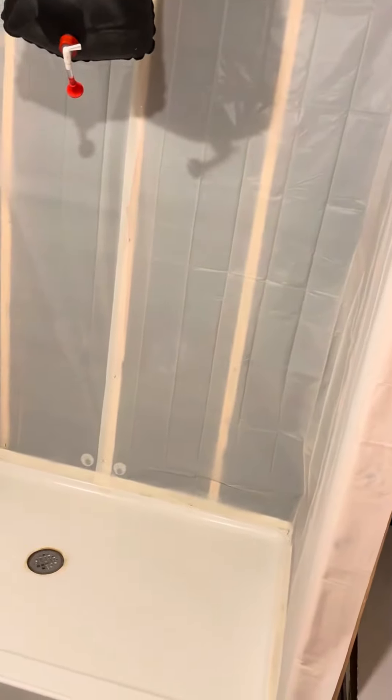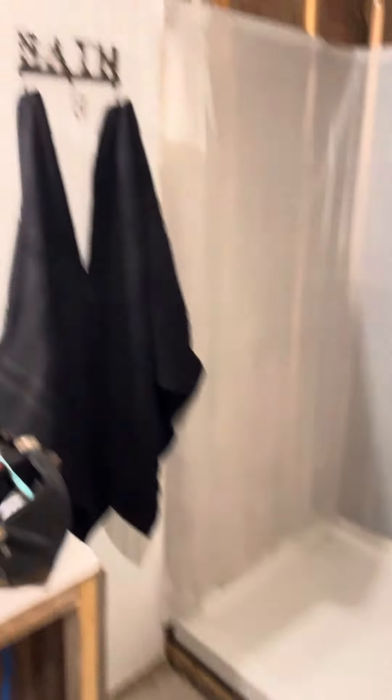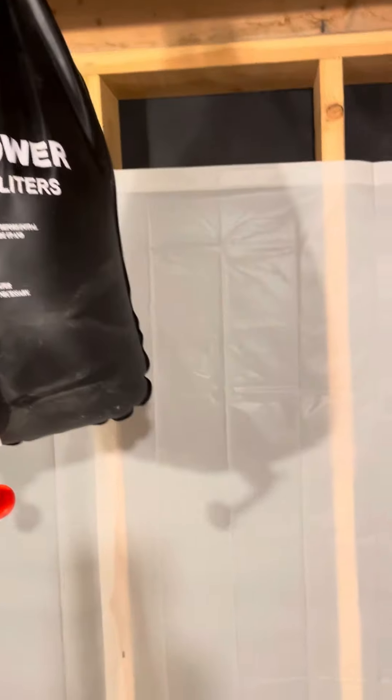I got a solar camp shower and some dollar shower liners from Walmart, and just stapled them around the studs to kind of protect the insulation and stuff. Got a little bath mat and some towels, and filled it up with hot water.